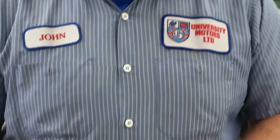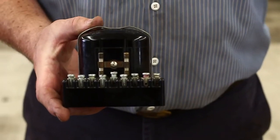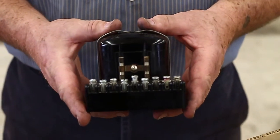John Twist of University Motors. Today I want to show you a little electrical job here on an RF95 9-post control box. These are common to the TC's and the early TD's.